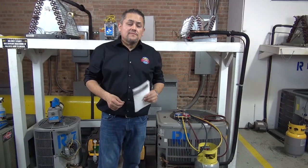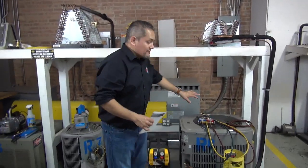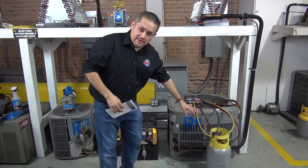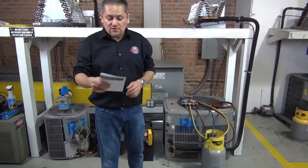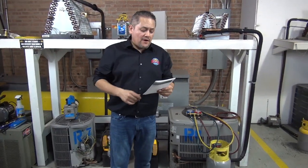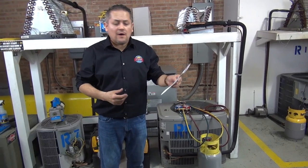Purging is important — technicians should do the best as possible whenever they're recovering from the system not to recover air or moisture into the recovery tank. We're also going to cover purging the air from the hoses, vapor recovery, liquid recovery, and a couple of things about the recovery machine, recovery tank, and the digital scale.